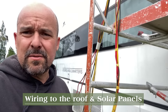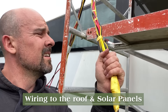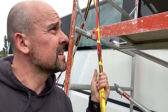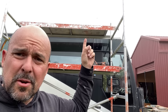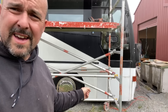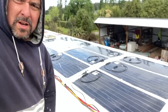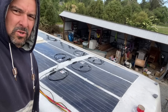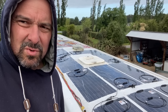Getting close to getting this thing on the road. Today I'm pulling a cable snake plus a couple of extra pull wires through a conduit that I've put on top of the bus, all the way out the bottom to the power box on the other side. All the panels - it's a good job done. Ten 150-watt panels on the roof.